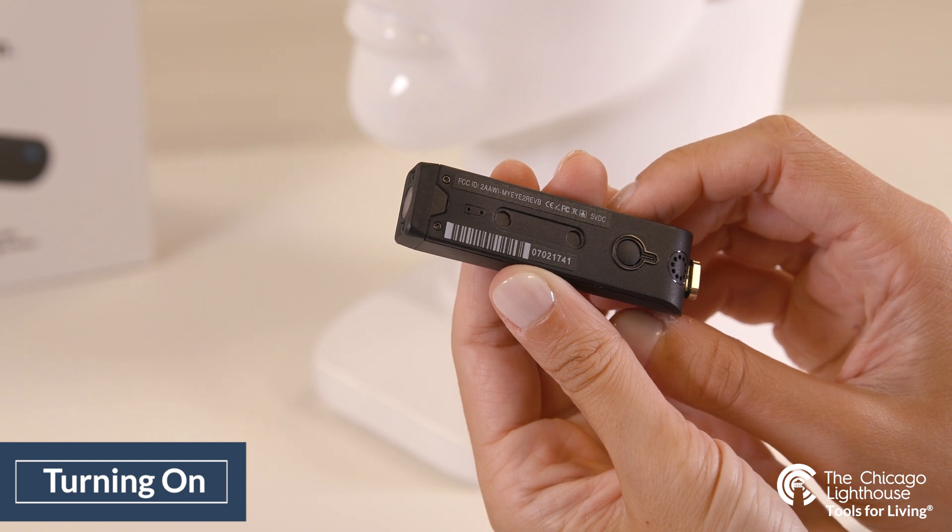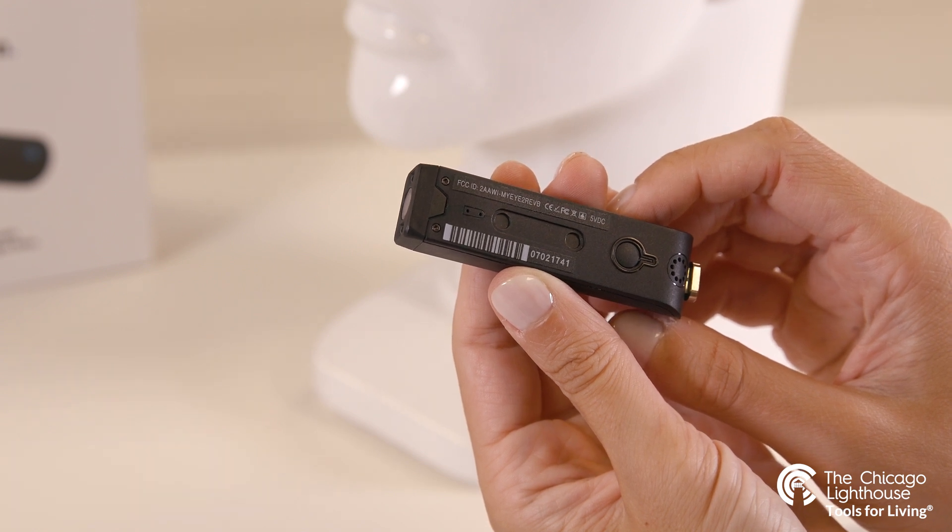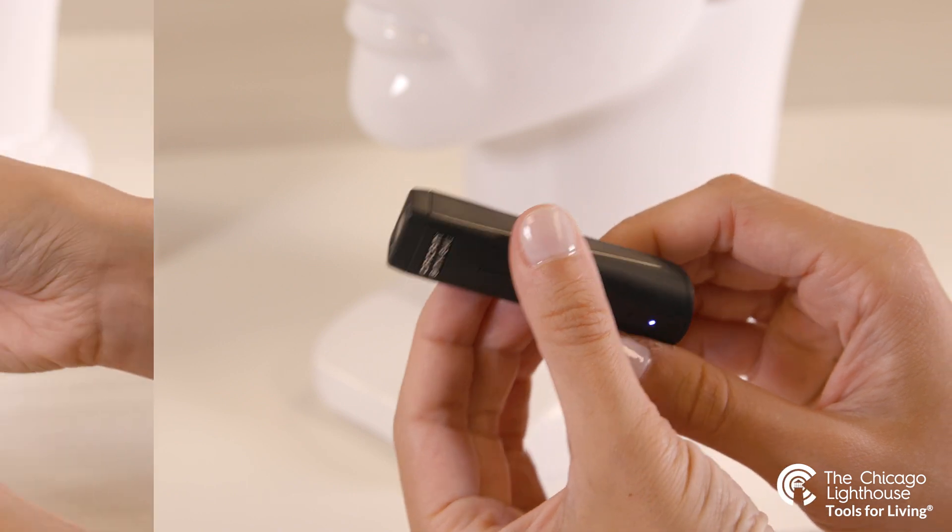OrCam MyEye version 9 is ready. Battery is 77% charged.